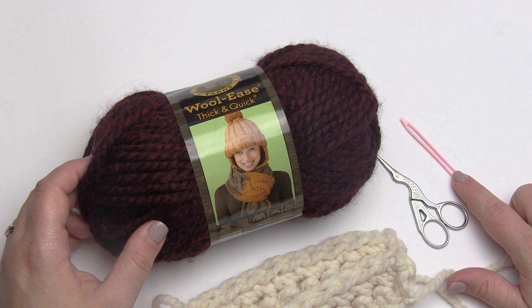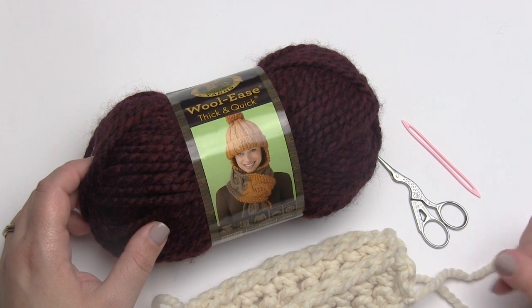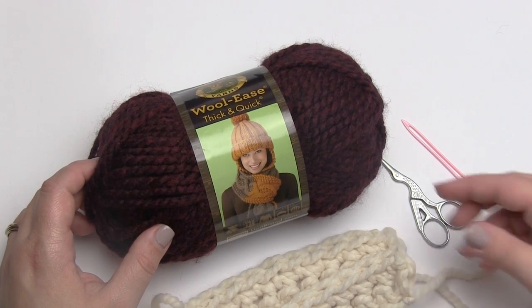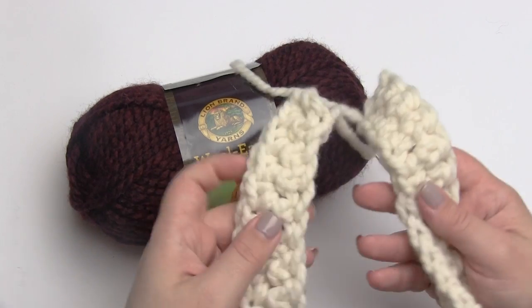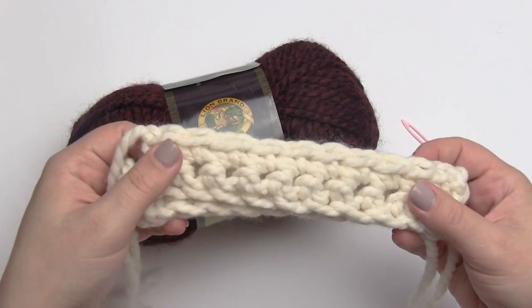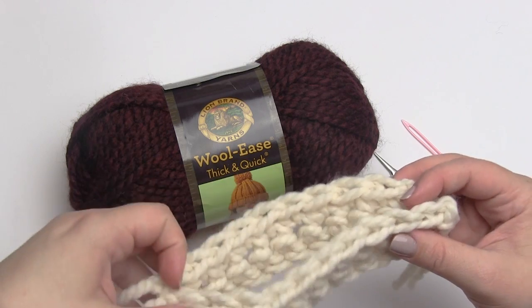I won't be using a crochet hook for this video because I'm demonstrating a sewing technique that you can use to seam your crochet or to add crochet appliques. Here I've got two pieces of Woolies Thick and Quick — just a couple of rows of single crochet — and I'll be seaming these together as demonstration pieces.